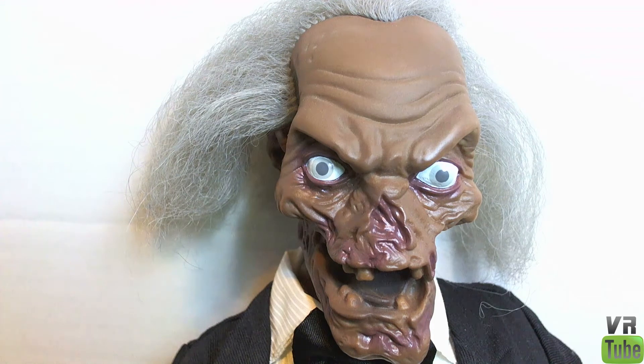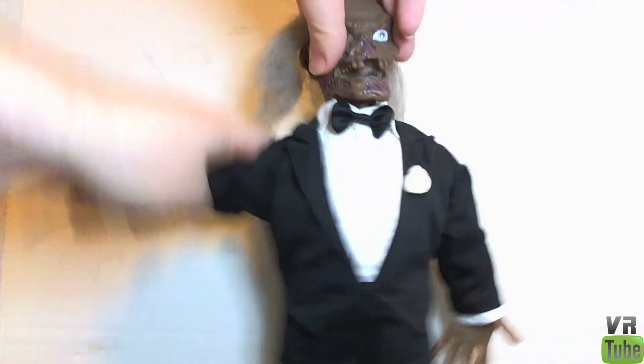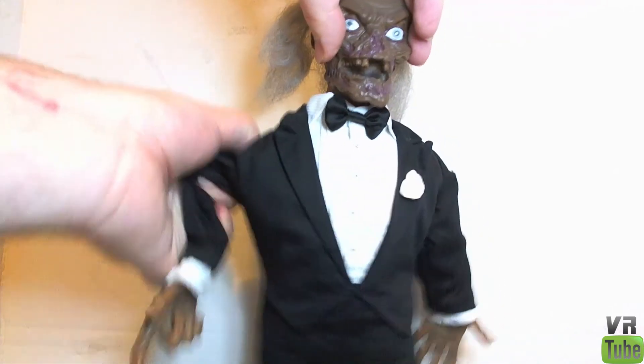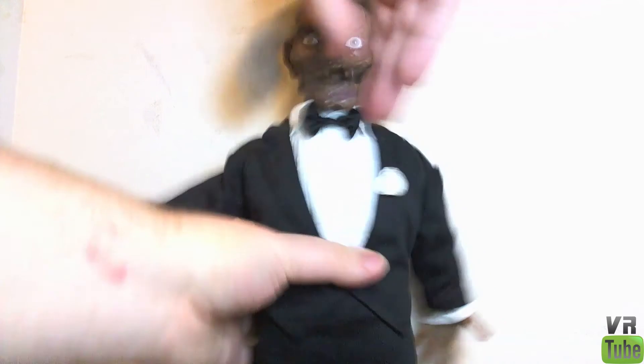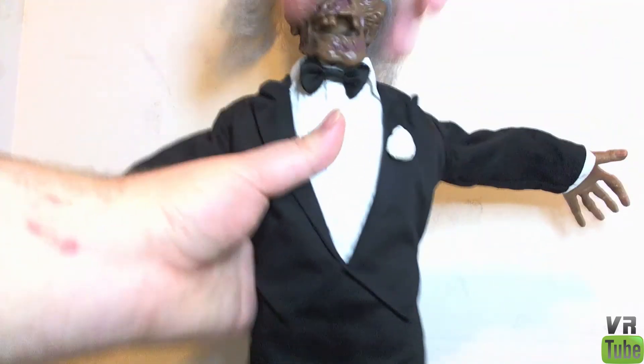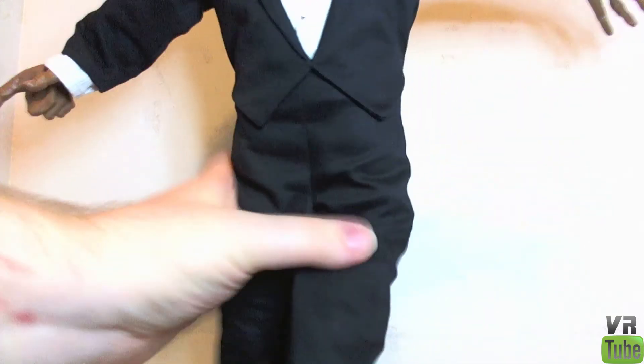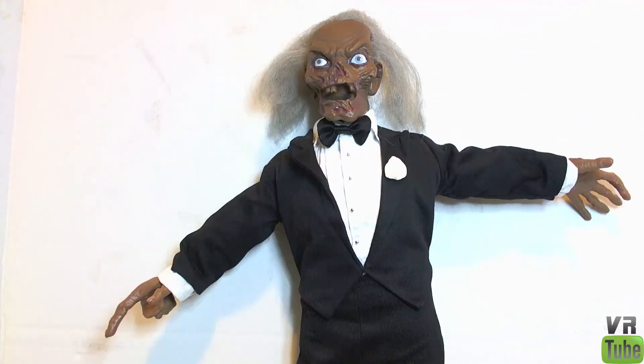Let's zoom out and look at his features and articulation, if you can call it that. The Crypt Keeper doesn't actually have any proper, true points of articulation. He has wire frames in the arms, so you can sort of bend those around in whatever position you want. And you can accidentally make him talk. He's got wire frames in his legs as well, so you can bend those around however you want. He does have some spoken phrases, so let's let you listen to those.